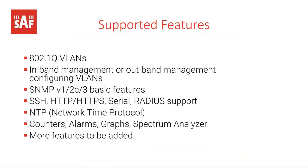Features are common for both products: both support VLANs. By default there is in-band management, and it's possible to configure out-of-band management using VLANs. SNMP is supported, and management access features include SSH, HTTP, serial interface, and RADIUS. Network Time Protocol is also supported. The Web GUI provides access to many counters, alarms, graphs, and a built-in spectrum analyzer. Since this is the latest SAF platform, more features are planned to be added in the future.